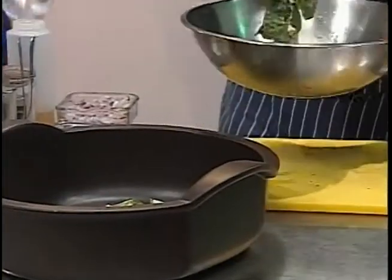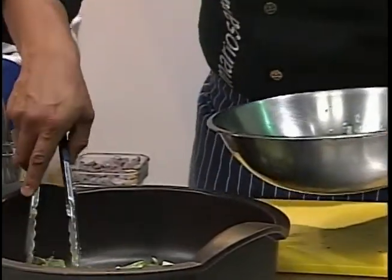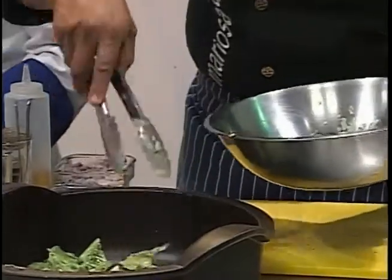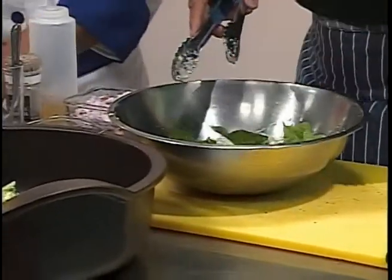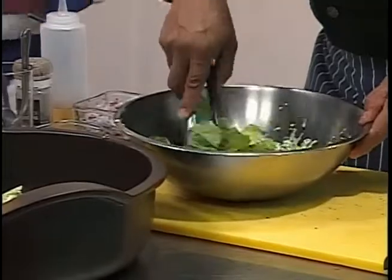Hagan esto al final y no lo vayan a hacer desde el principio. Esta ensalada se come muy rápido. ¿Por qué? Porque si no, la lechuga con los ingredientes del aderezo — todo el líquido de la lechuga se va a quedar y se va a poner fea. Entonces ya tenemos que estar comiéndola y tiene que estar muy crocante.